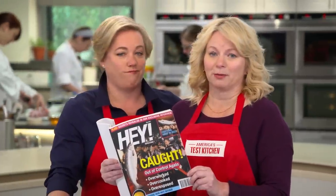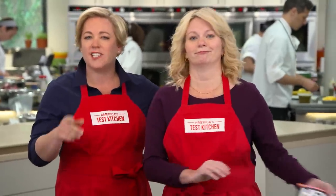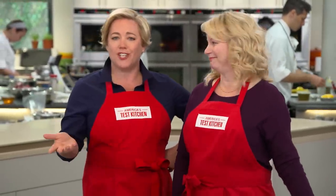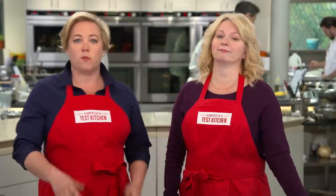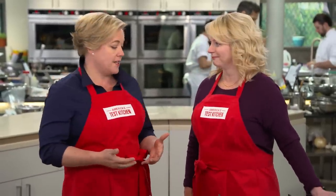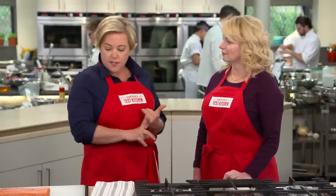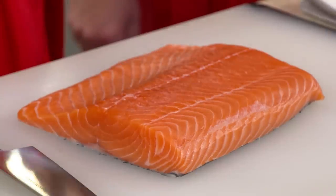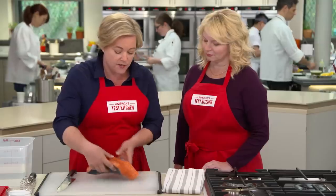We can't keep up with salmon. It's overworked, overcooked, and overexposed. This fish is out of control, getting into trouble appearing in recipes like enchiladas and pizza. But today we're giving salmon the intervention it needs, bringing it back home with a great pan-seared salmon recipe. Searing a piece of salmon sounds pretty straightforward, but there are two big issues. The ends are about half as thick as the very center, so they overcook quickly. And it cooks so fast, it's hard to know exactly when it's done. We solved both of those problems today.